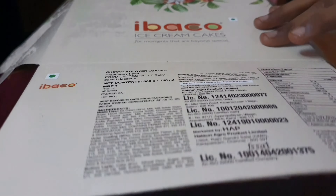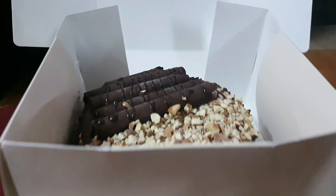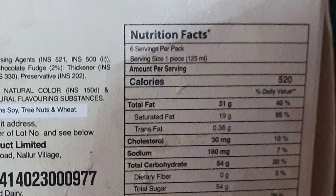It is fully covered and also filled with a small opening. It is packed fully. For nutrition information, this is a 6 servings pack.